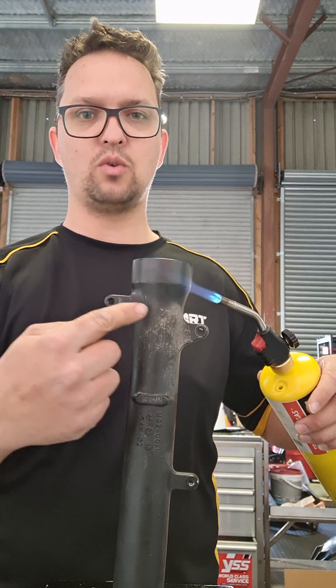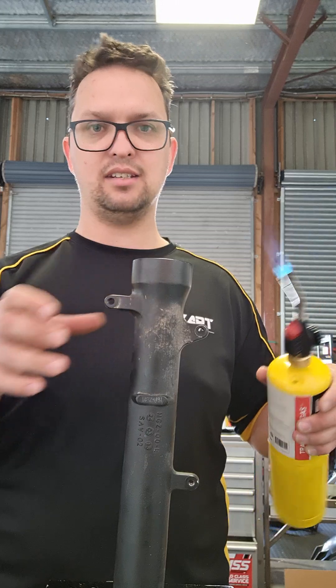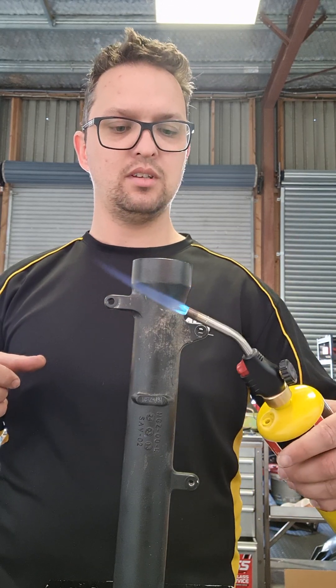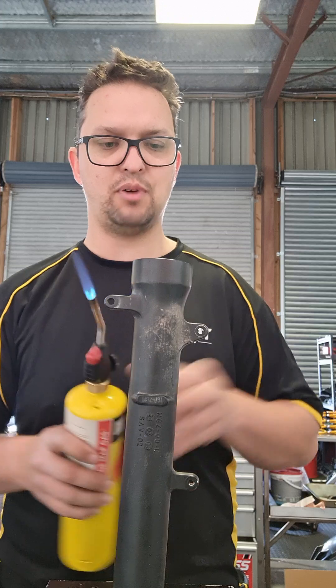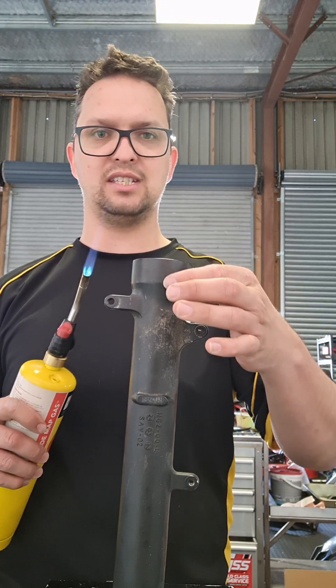I'm going quite far down because we want the bushing to seat nicely without giving us any problems. This is pretty much where the outer bushing will sit, and then obviously the seal on top.